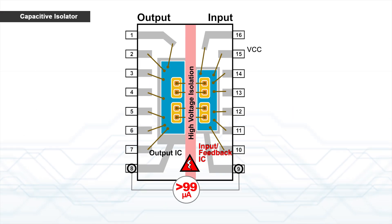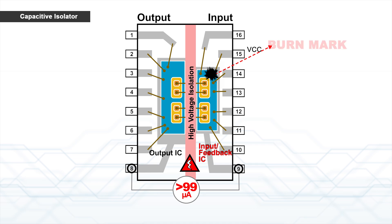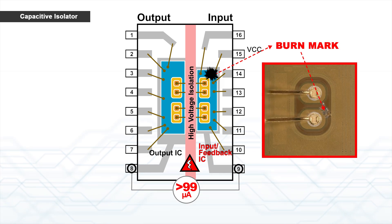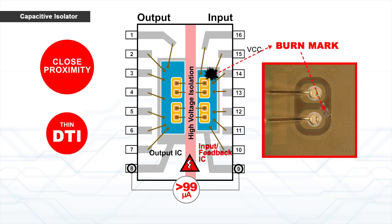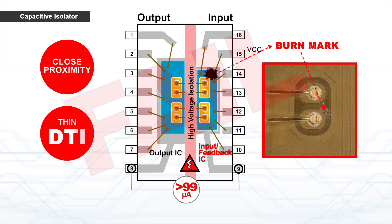The capacitive gate driver exhibits high leakage current because the silicon dioxide capacitor is damaged. As the insulation is integrated on the same chip in a monolithic process, their close proximity and thin DTI cause the insulation to fail.